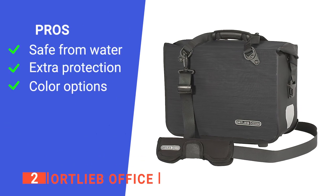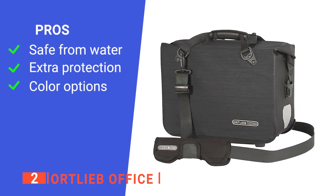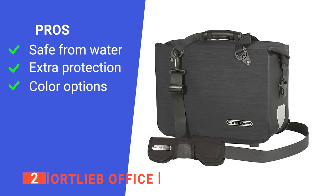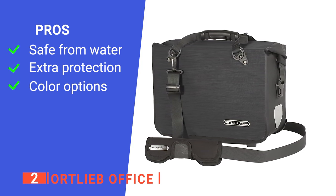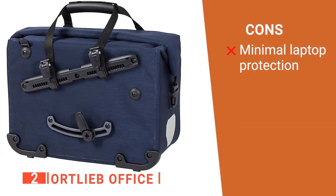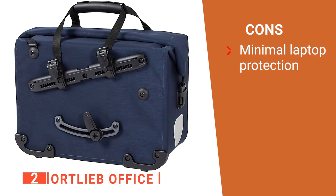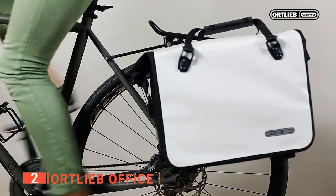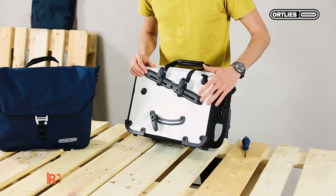Its pros are: its material makes the Ortlieb completely waterproof for extra weather protection, its edge protectors absorb drops and prolong the bag's overall durability, and its three colors offer a fair variety to suit more personal preferences. However, the laptop compartment is not padded. The Ortlieb Office is designed for longevity and its material makes the bag waterproof. It's the perfect pack for all-season commuting.